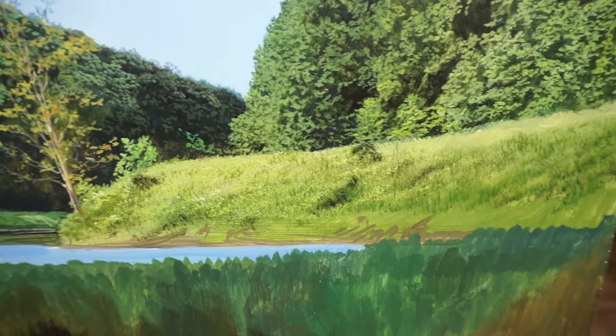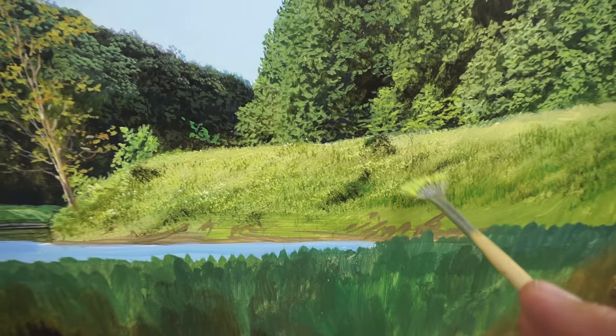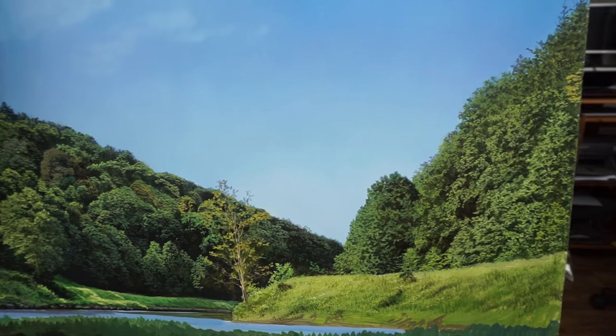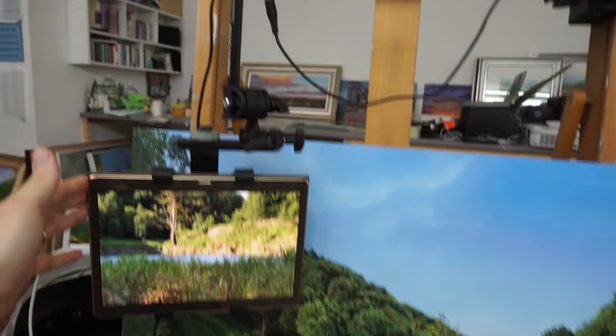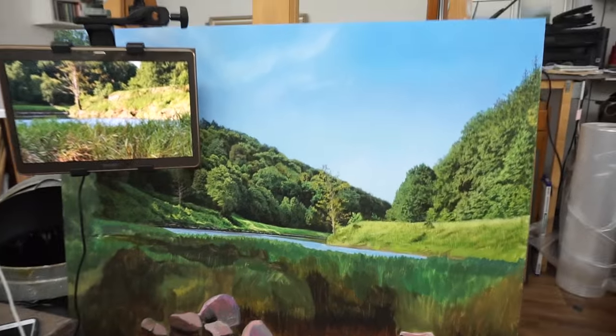I'm coming to a close now. I feel a bit frazzled — it's been a long day. I've got a fair amount done, fairly happy with it. I finished those trees which I wanted to finish earlier. Here's my setup — I've got my tablet here on an arm connected to the top of the easel. It's getting there, just working on this bank.